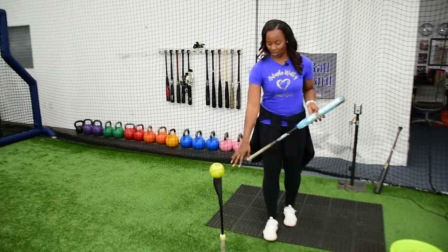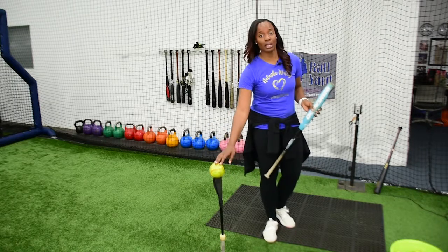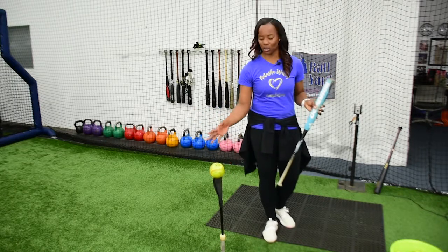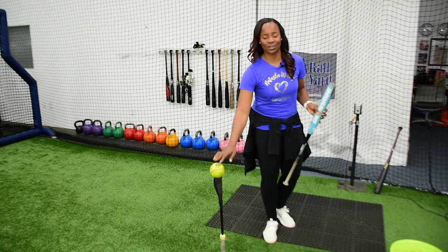With our walk-up, we want to make sure that we are setting this tee right in front of home plate, because that's where we want to think about making contact. As a hitter, we never want to set up a tee right on home plate because we always want to think about hitting the ball out in front.